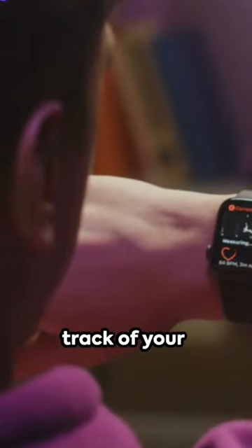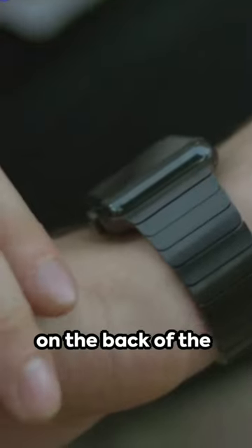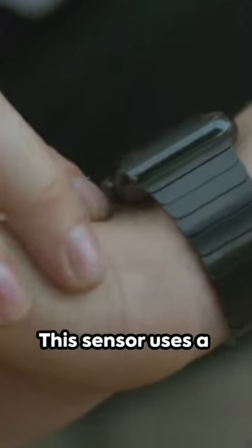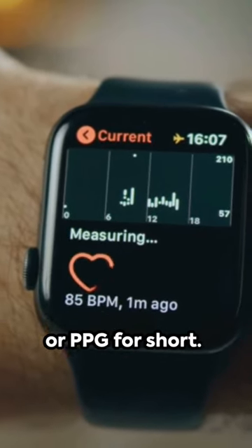Ever wondered how your smartwatch keeps track of your heartbeat? It's all thanks to a sensor strategically placed on the back of the watch, right on your wrist. This sensor uses a technology called photoplethysmography, or PPG for short.